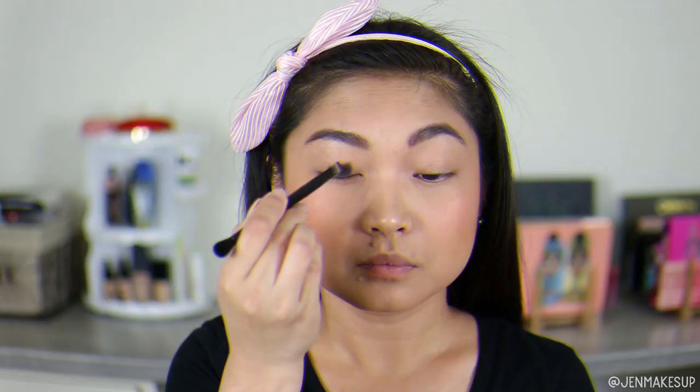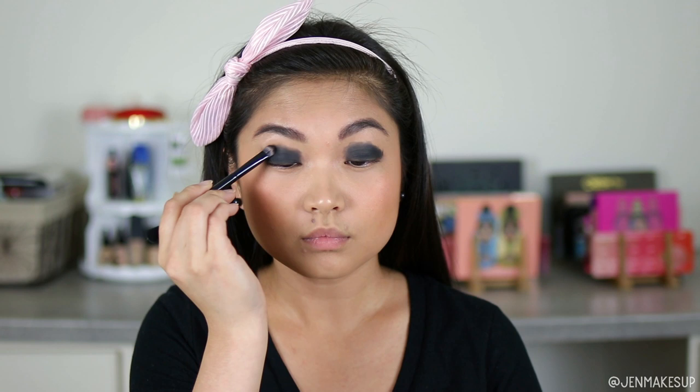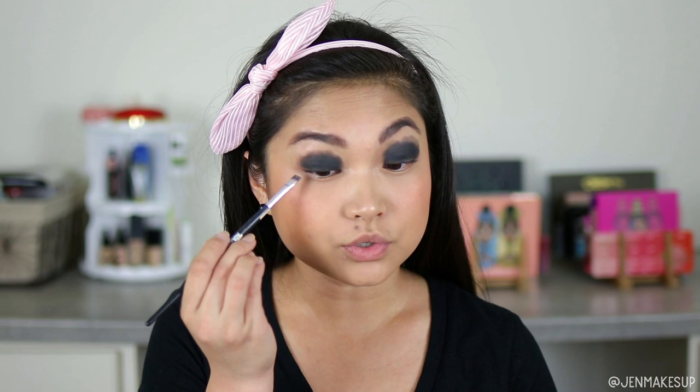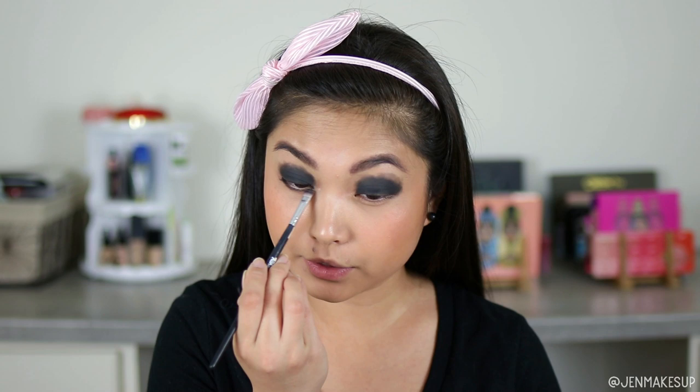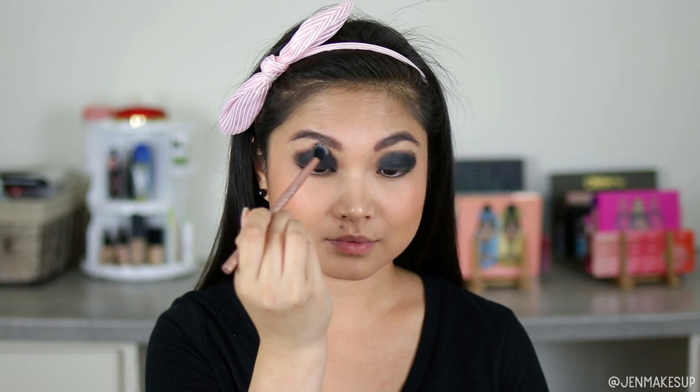Right away I am going to start with a black shadow — this is the Anastasia eyeshadow single in Noir, and it is a really nice black eyeshadow. I'm just going to pack it on both of my eyelids. We're going to worry about blending this later, just packing it deep onto both eyelids, above and below. I'm not being too careful on the top because I do intend on blending it out with a different brush. Next I'm going in with a fluffier brush, blending that out. I don't think I'll have to use another color, but we'll see.